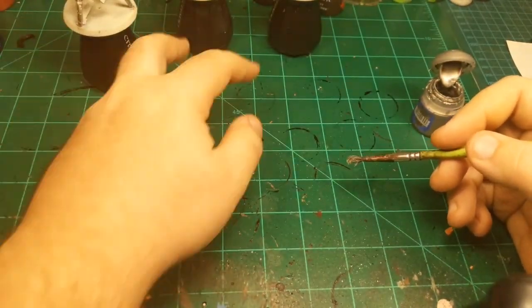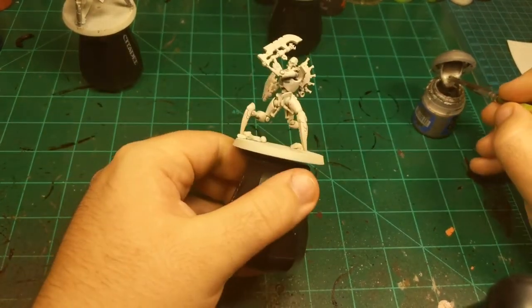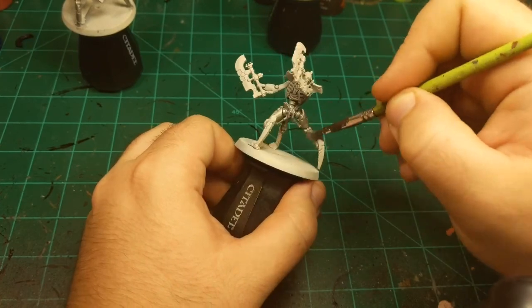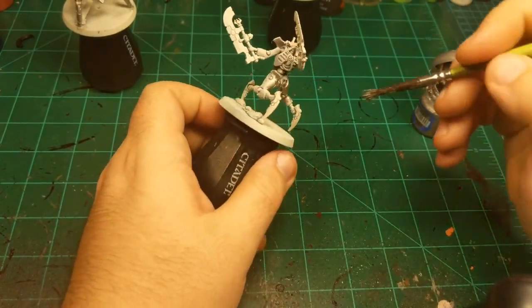So that's the first one done. Moving on to the next one, still with the Iron Breaker. Just getting it all mixed in there.